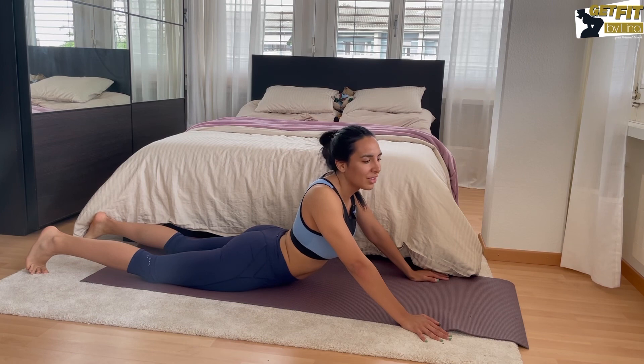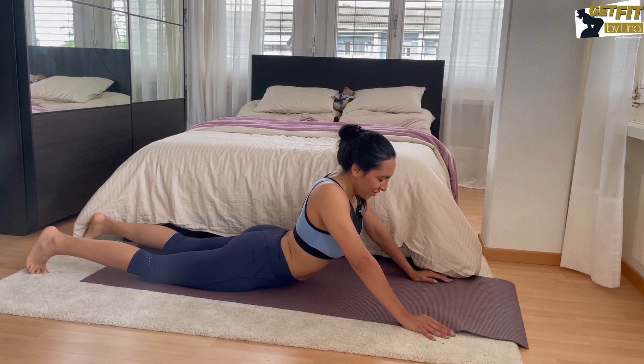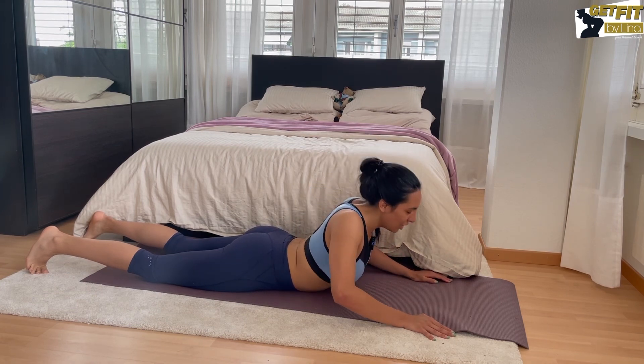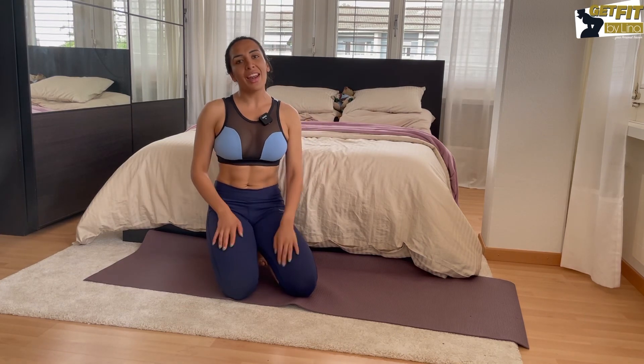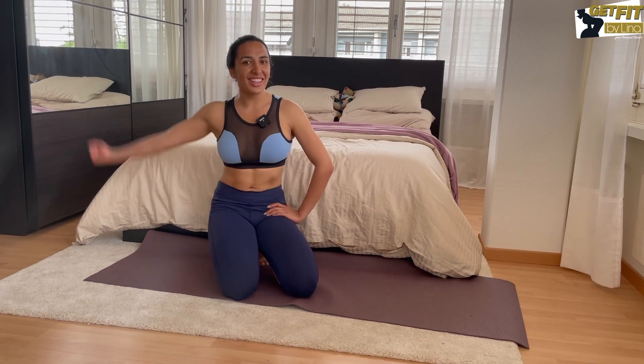Be proud of yourself — you did this hardcore workout! I hope you were sweating like I am. Just breathe deeply and lay down. I hope you enjoyed it and will join my next workouts. Don't forget to follow me — and until then, don't forget: train smart, get fit!